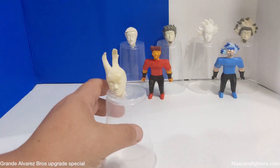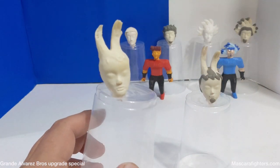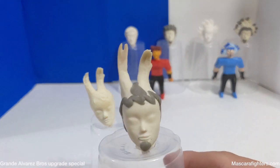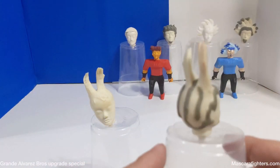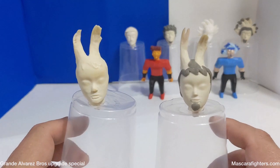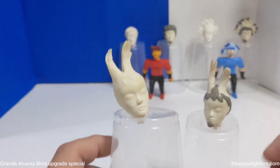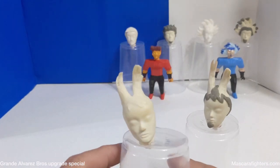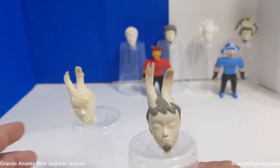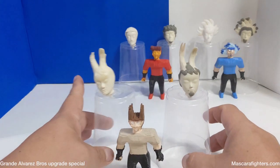Now we move on to Johnny Alvarez. This is the original head sculpt, as you can see right there. And here's the updated head sculpt with some lines to make it pop more — give him his little point of goatee and things. Before and after the upgrade. Aquí está la cabeza de Johnny Alvarez. Esta es la cabeza original. Y ahora esta es la cabeza arreglada, modelada. Y seguimos basado con la figura de que ahora se parece más a lo que pueden ver ahí.